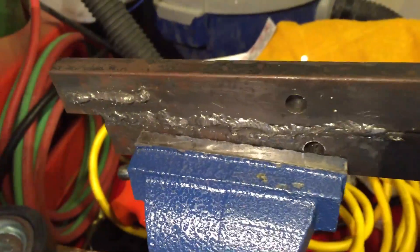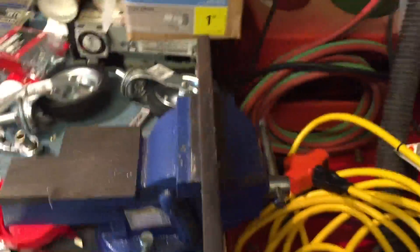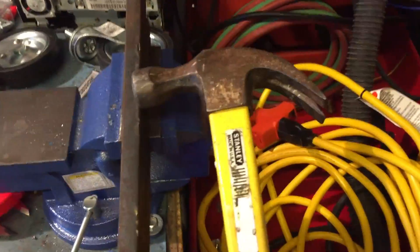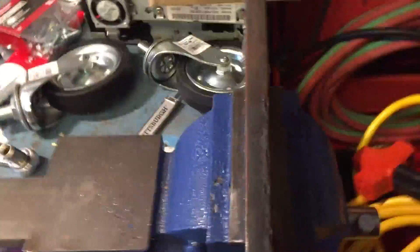I'm going to throw this in the vise — there we go. You can see the weld is above the clamps. I was shocked the first time I did this. I ran this real simple bead and then started pounding on the thing, and wow, what a difference — amazing.